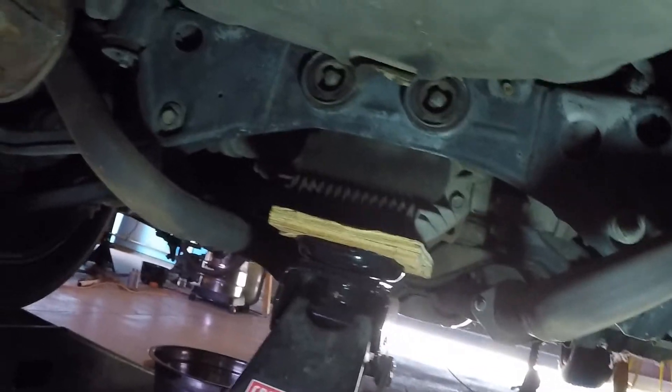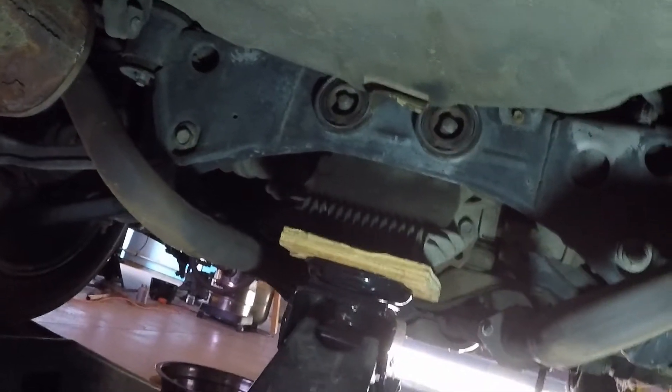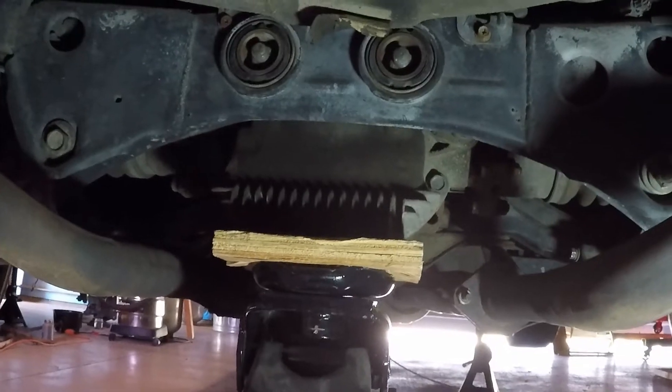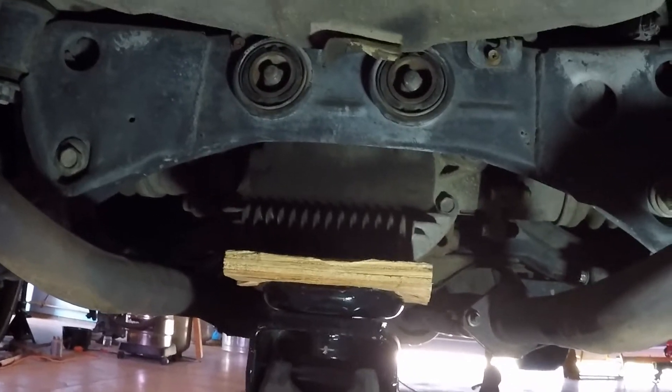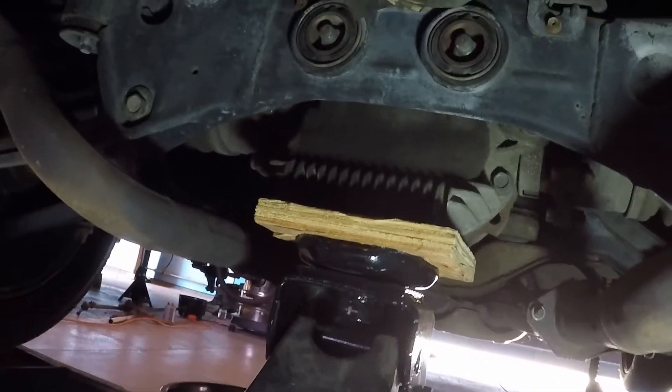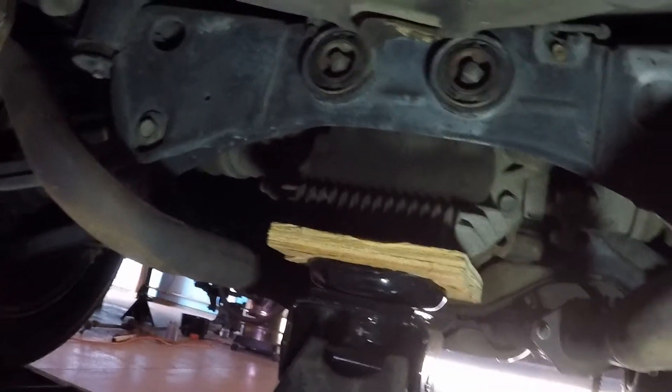I'm going to start in the rear because I've got my rear up right now because I've been draining my gas tanks. And all you do is you put your jack underneath — I think it's called the pumpkin, but this part of the... the differential or whatever? I don't know, don't quote me on that, I'll look that up. But right there. Just get right underneath it, right underneath the drain plug. You preferably use a piece of wood or something between your jack and it so you don't damage anything.